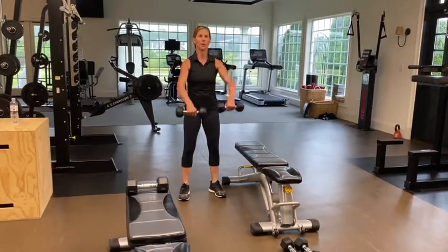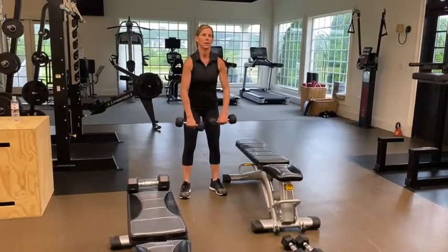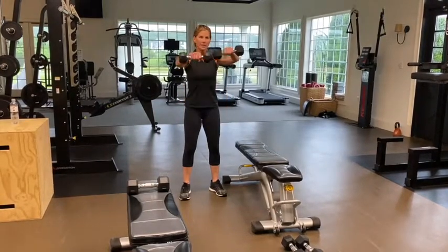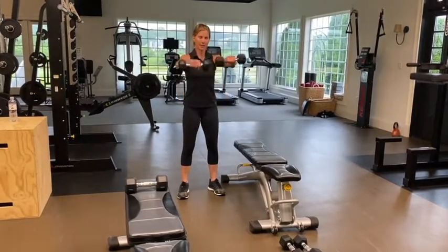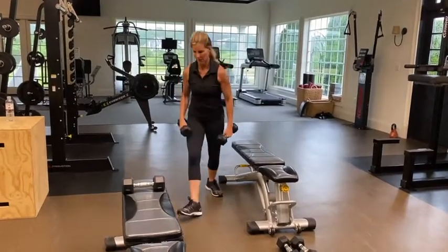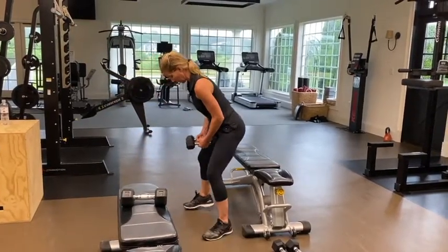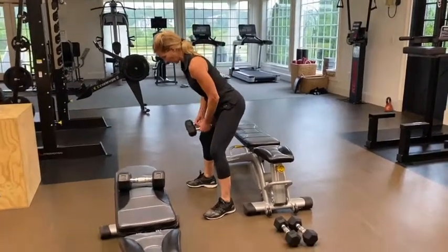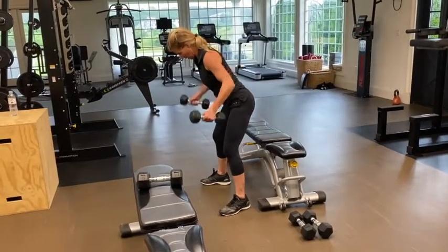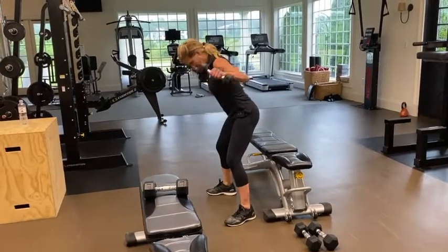You can also take really light weights and do 20 to 25 reps — whatever you want to do. It's really hard for women to bulk up, so don't be afraid of going a little heavy sometimes. Moving on to reverse flies, pulling my abs in, neutral head — going a little bit lighter here, so I'm going to do 15 to 16 reps.